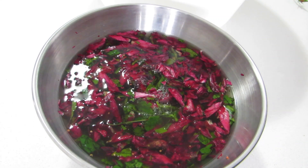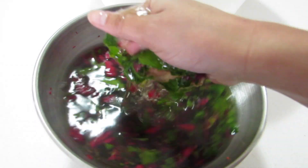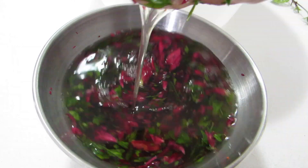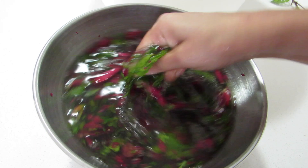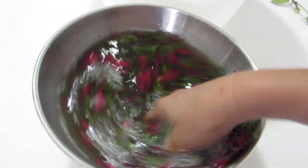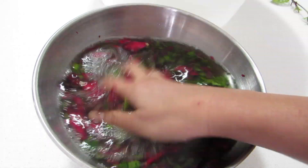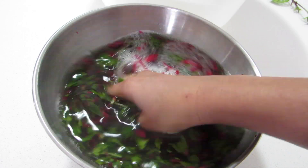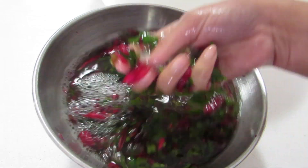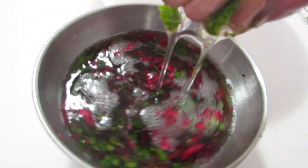Hibiscus is an Ayurvedic medicine for hair loss. It makes the hair roots stronger and shinier, conditions hair, and keeps it bouncier. Those with fine hair can get bouncy, voluminous hair with regular usage. Hibiscus-infused water has shown tremendous results when it comes to boosting hair growth.